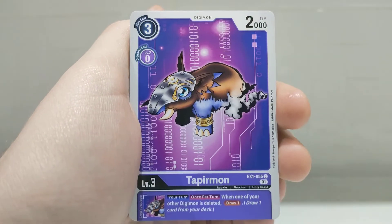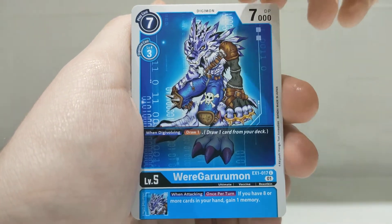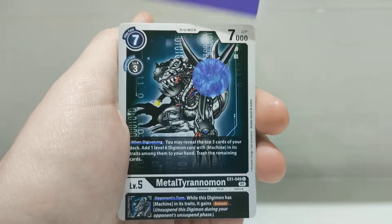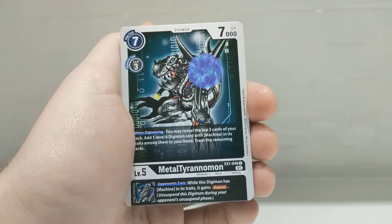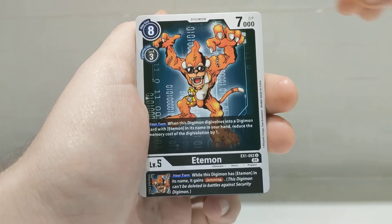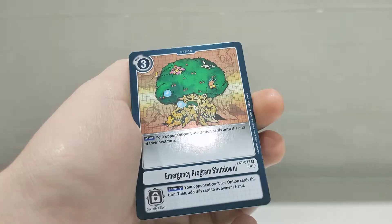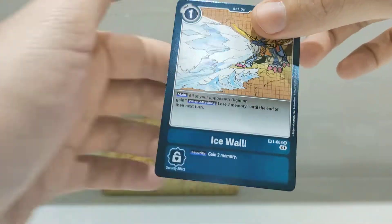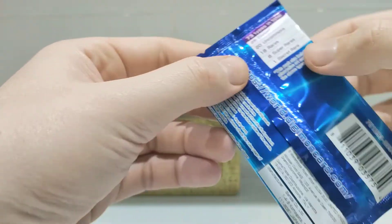First up: a Hagurumon, Tapirumon, Tentamon, Weigarumon — nice werewolf — Keramon, a Demi Devimon — really nice card — Metal Tyranimon, that's a really cool Digimon, if only that was a holo. Maybe I'll get the holo later in the pack. Piedmon, Etymon, Placimon, an Emergency Program Shutdown — I'm guessing it's like a reverse holo equivalent in Pokémon. And the last card of this pack: a holo Ice Wall. Not the best pack ever, but we'll carry on.